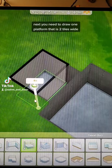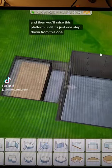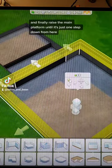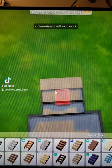Next, you need to draw one platform that is two tiles wide and raise this as high as it will go. Then you'll raise this platform until it's just one step down from this one. And finally, raise the main platform until it's just one step down from here. You do need to add a flat piece of floor on this side and one step, otherwise it will not work.